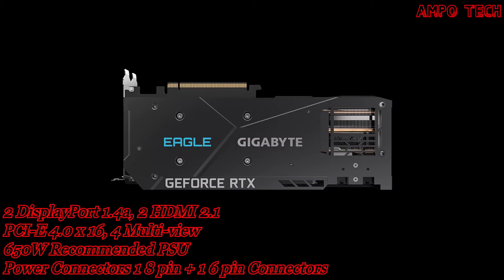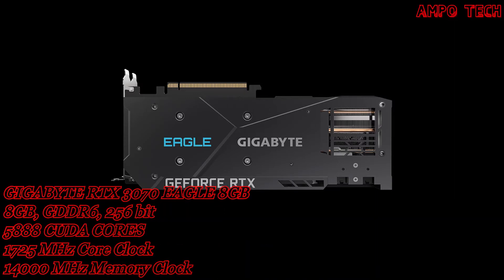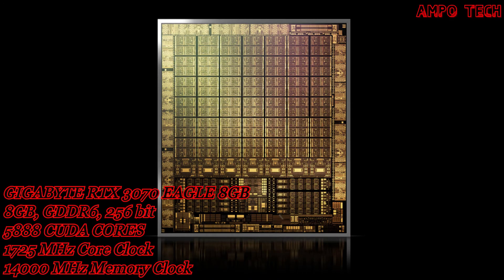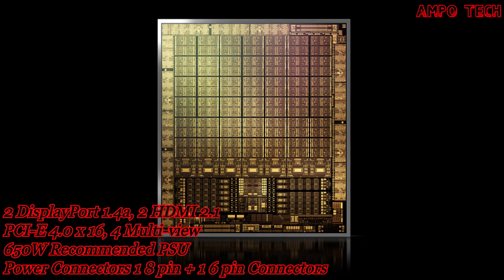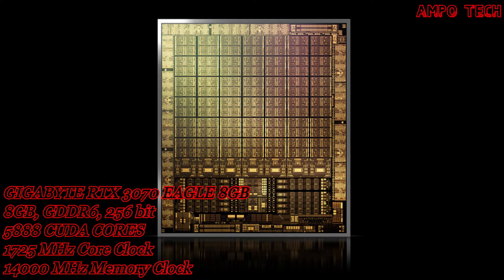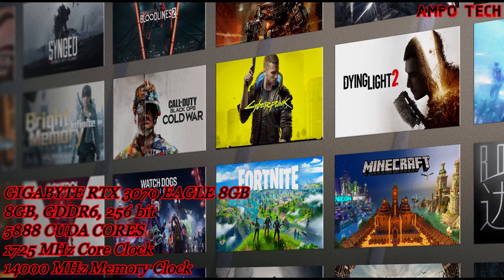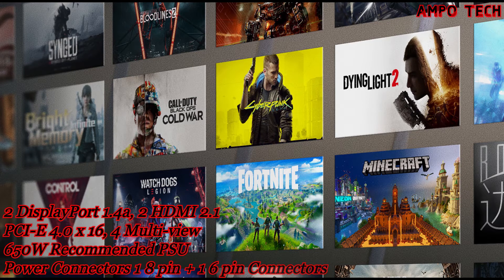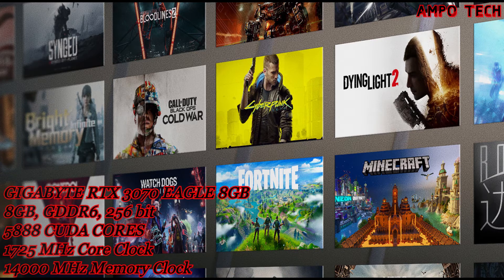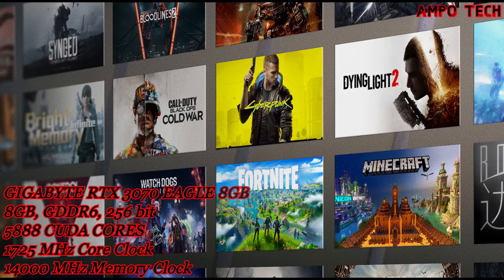The card has two DisplayPort 1.4a and two HDMI 2.1 outputs; SLI is not supported. The all-new Nvidia Ampere architecture delivers the ultimate gaming experience featuring advanced second generation ray tracing cores and third generation tensor cores, with greater throughput to experience the biggest blockbusters like never before with real-time ray tracing.